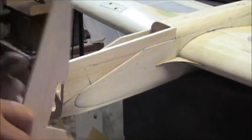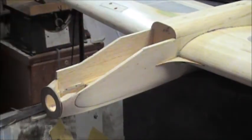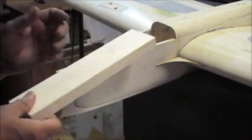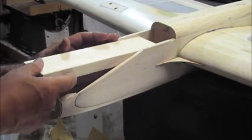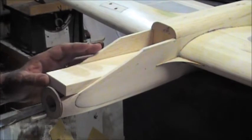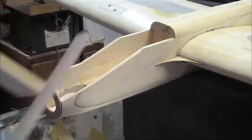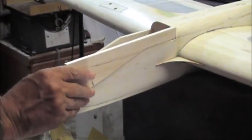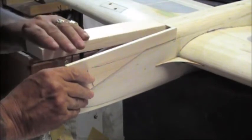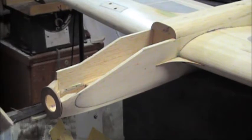The next thing you're going to want to do is cut a piece of three-quarter — or whatever your bottom block is — and you're going to want to cut it small enough that it just fits inside the tank compartment, because we're going to glue these pieces onto the block.